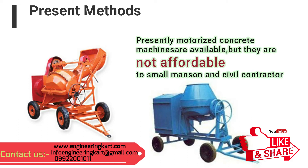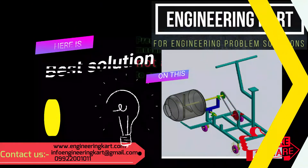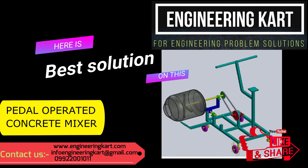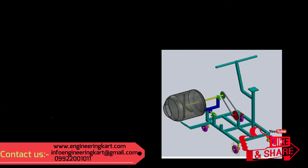Presently, motorized concrete mixer machinery is available in the market, but these concrete mixer machines are not affordable to small masons and civil contractors. Here we have tried to develop a low-cost, simple design pedal powered concrete mixer.